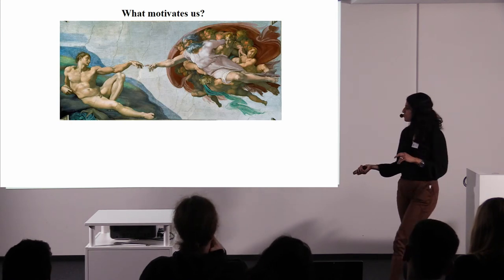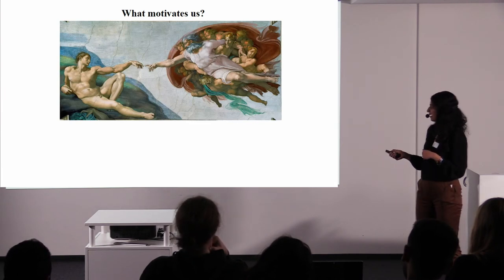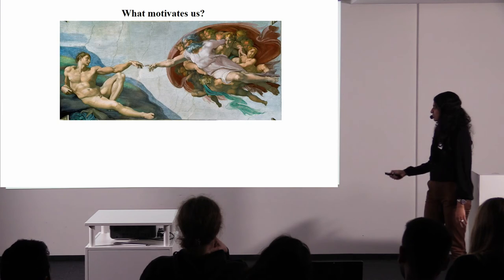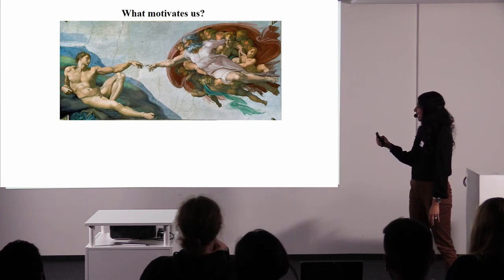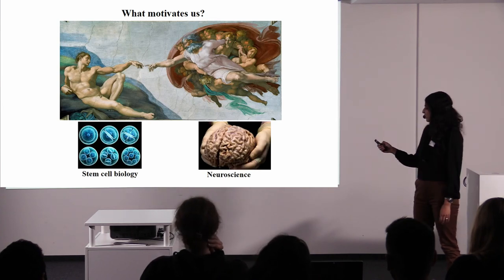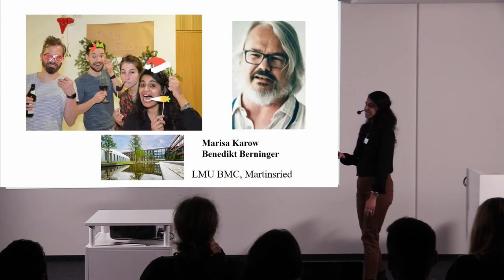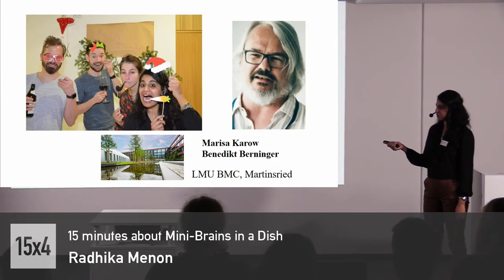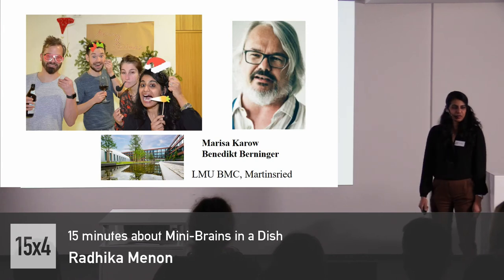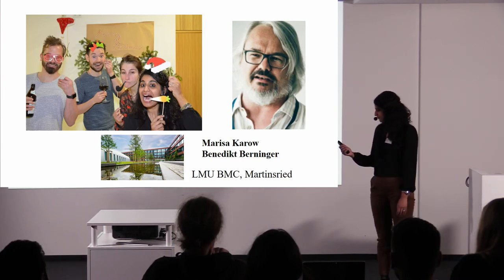What motivates us? There are a lot of different theories about how to interpret this painting, but I think Michelangelo was trying to show a human brain here. As a neuroscientist, I see a human brain there, and I feel it's really important that stem cell biologists and neuroscientists coming together can give rise to what I call the creation of the perfect organoid. These are the 'organoiders' — I work with Marisa Karu, and there is also Benedict. We work here at the LMU, at the Biomedical Center in Martinsried, and you can always drop by if you want to have a chat, ask questions, or see some organoids. Thank you.